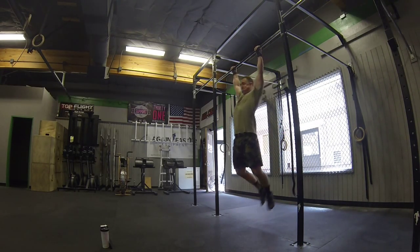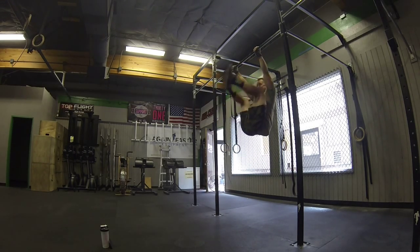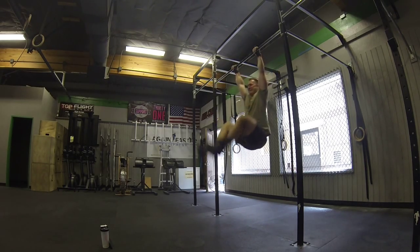Do you like basketball? Yeah. Think about Steph Curry, right? He's got that jump shot. Think about if his mechanics are off.